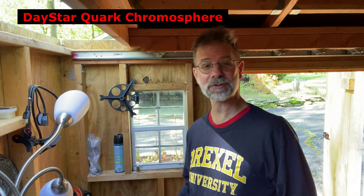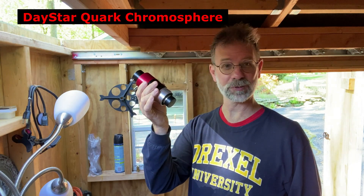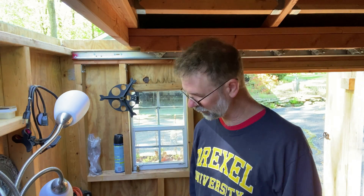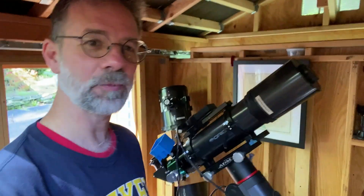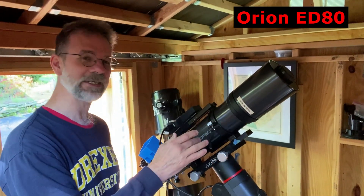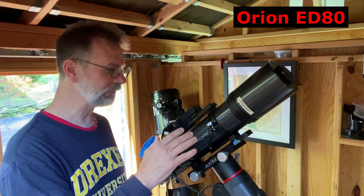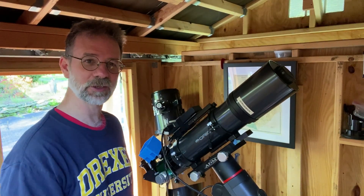I use the Daystar Quark Chromosphere model, and it looks wonderful with the Quark. I mean, they're doing great with the eyepiece and I get wonderful views. I have gotten some stuff with the camera, but I'm really going to try to beef it up this summer. For my scope, I use my old ED80, which is an F7.5 and 600mm focal length.